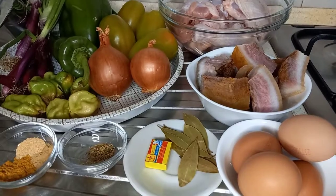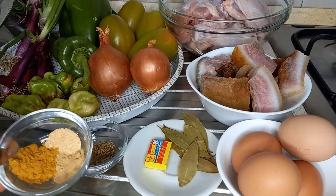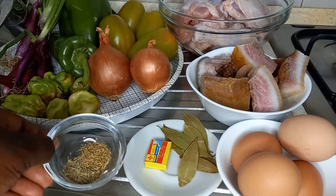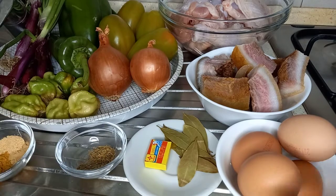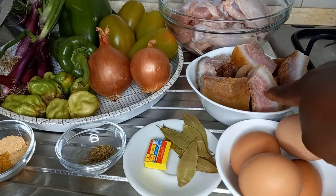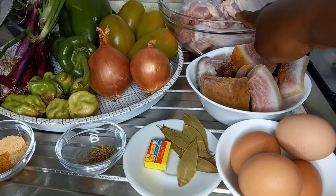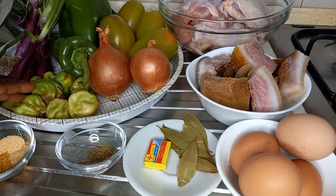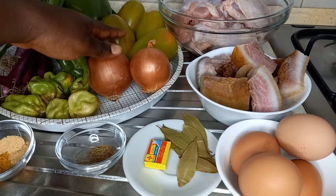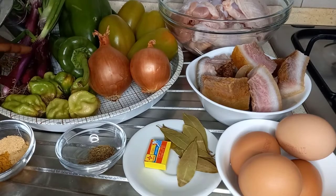Here are the ingredients for this recipe: curry powder, ginger and garlic powder, rosemary, thyme, bay leaves, seasoning, eggs, bomo or cow skin, chicken and turkey meats, fresh brown pepper, green bell pepper, Roma tomatoes, and spring onions.